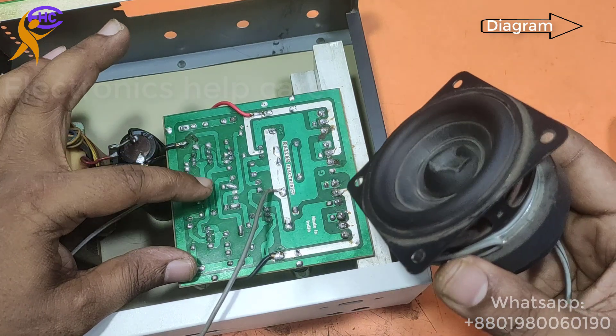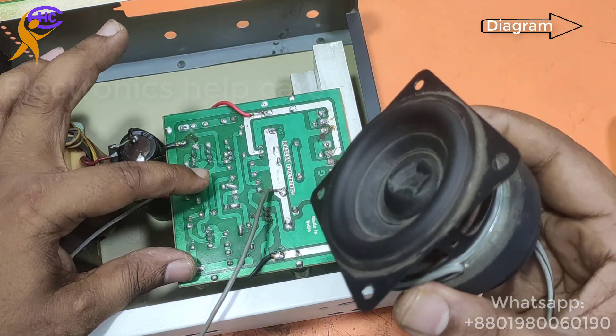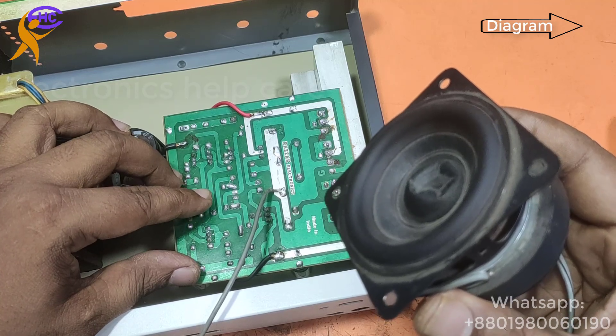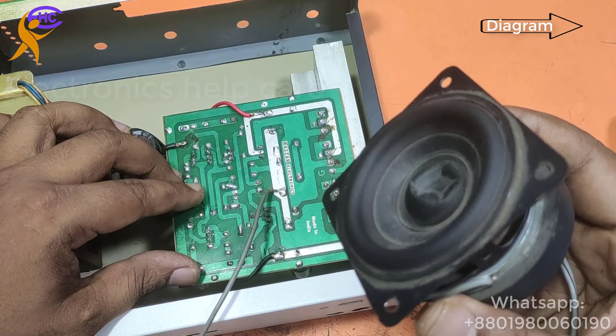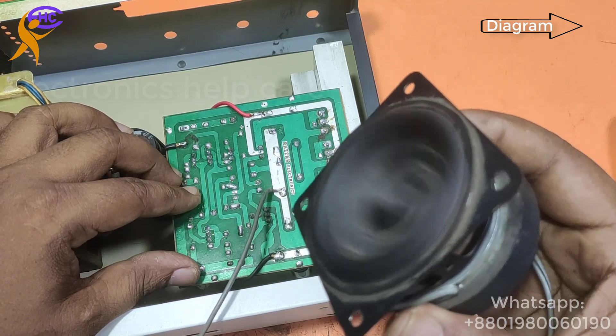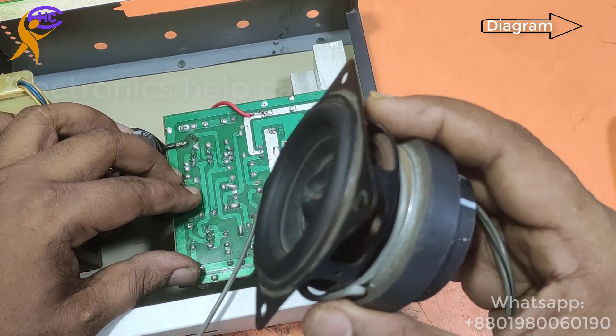Switching on now. This is the input — when I touch the input, the speaker is working. That means this amplifier is fully okay. When I connect audio from a mobile phone, it will work. Later I will connect a base two-three circuit board and a Bluetooth module.